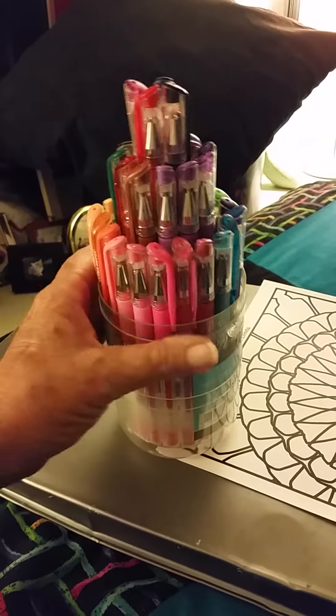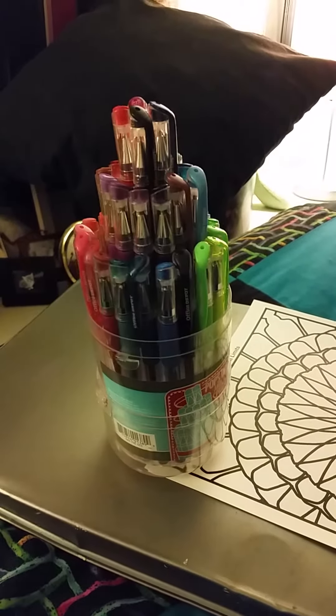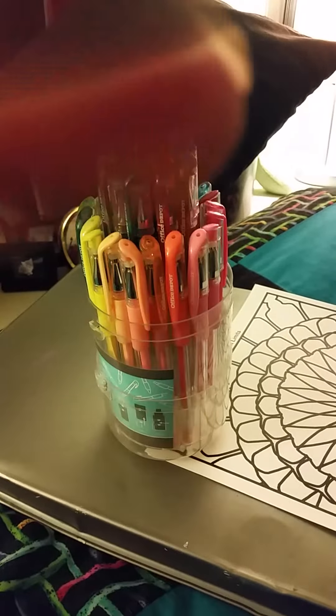Alright, have fun coloring - color life happy! Bye from Pop Art Diva.